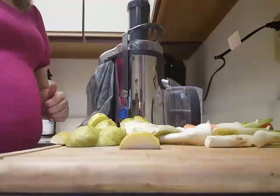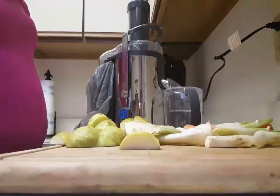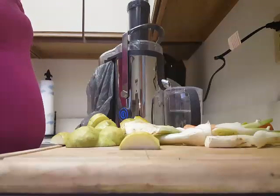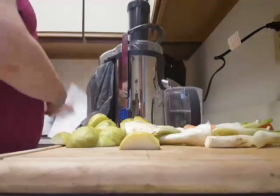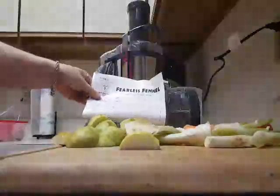Hello YouTube. Welcome to Anna's Kitchen. I am going to make a recipe from Formivore with my juicer. The recipe is called Fearless Fennel.